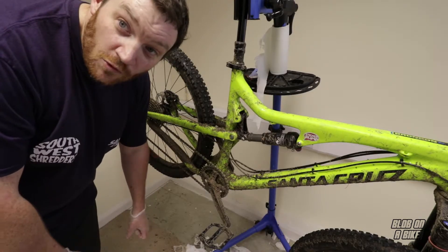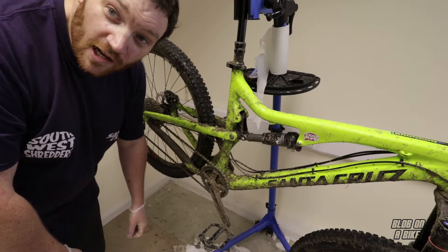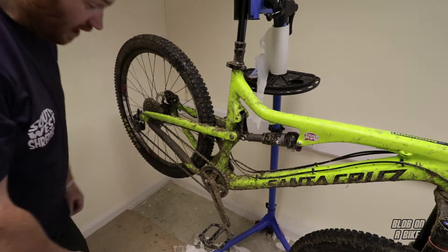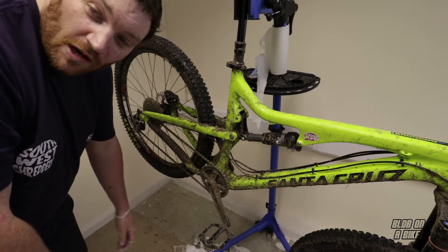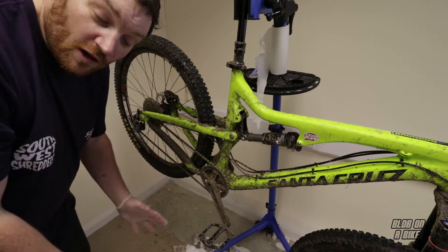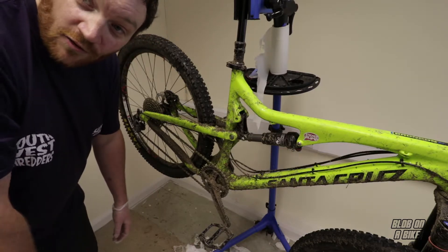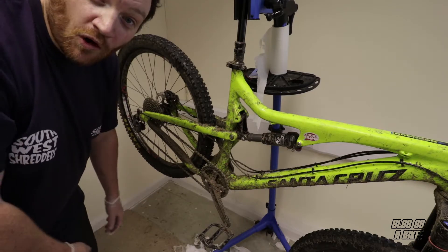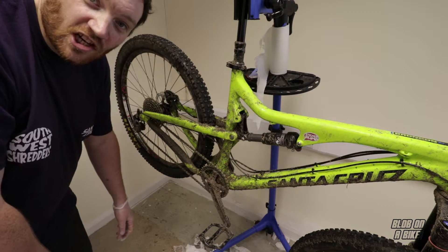I'm just going to remove the rear wheel and take the tyre off, and see if there's any obvious damage to the tyre, because it shouldn't look like that at all. And obviously when the tyre is off the wheel, I'll be able to put the wheel back in the frame and see how true the wheel is as well. Hopefully I won't have to buy a new tyre and a new wheel. Let's check it out.